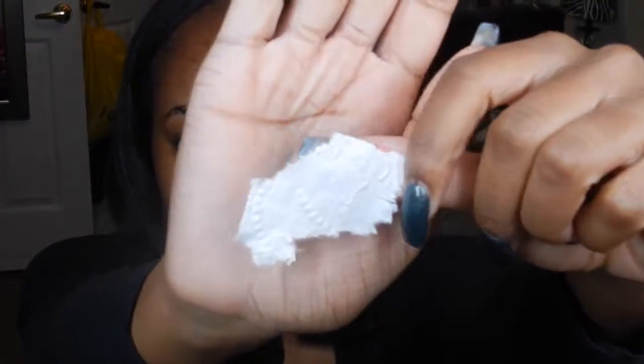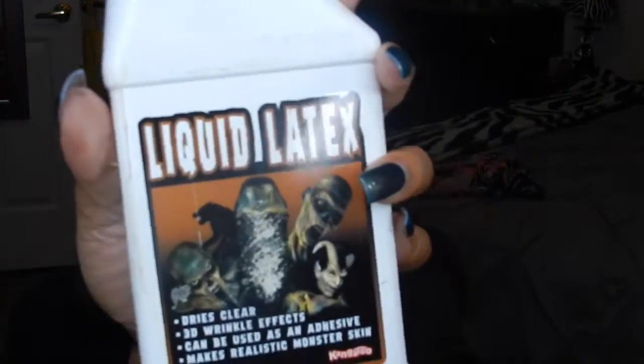You're going to need toilet paper, liquid latex, and a cosmetic sponge.